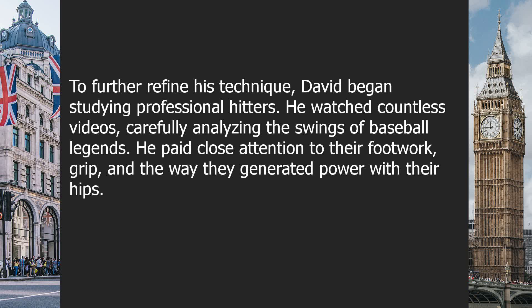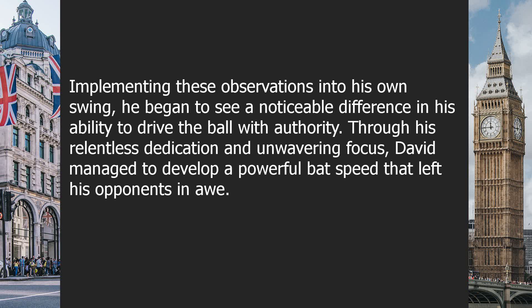To further refine his technique, David began studying professional hitters. He watched countless videos, carefully analyzing the swings of baseball legends. He paid close attention to their footwork, grip, and the way they generated power with their hips. Implementing these observations into his own swing, he began to see a noticeable difference in his ability to drive the ball with authority.